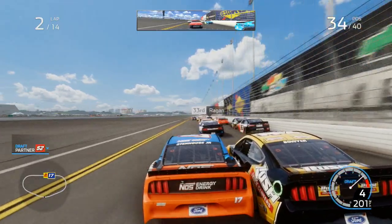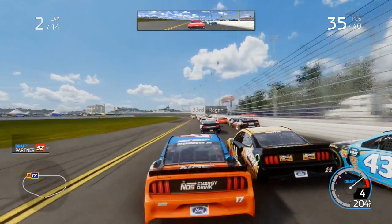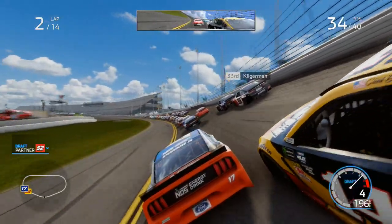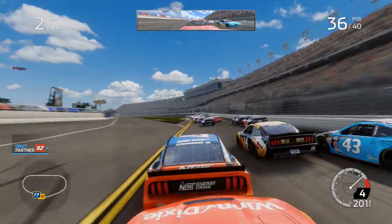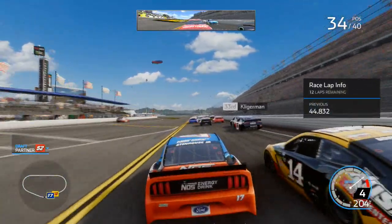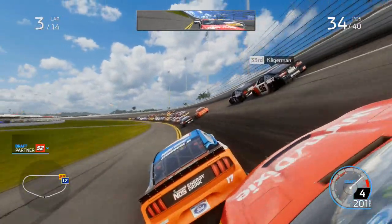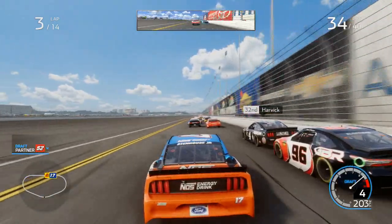Clint Boyer does not like Ricky Stenhouse Jr. — I'll push you back up the track. He's got a car on his outside as well. Clint Boyer, leave me alone — you don't need to be running into the back of me or into the side of me all the time. Let's get some drafting help here. Cody Ware, we're not really making the improvements that we'd like to see in this race at the minute, but it's still a long race anyway.